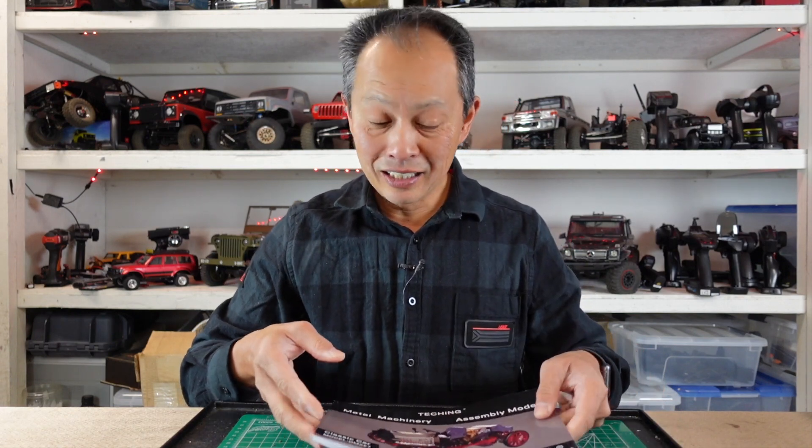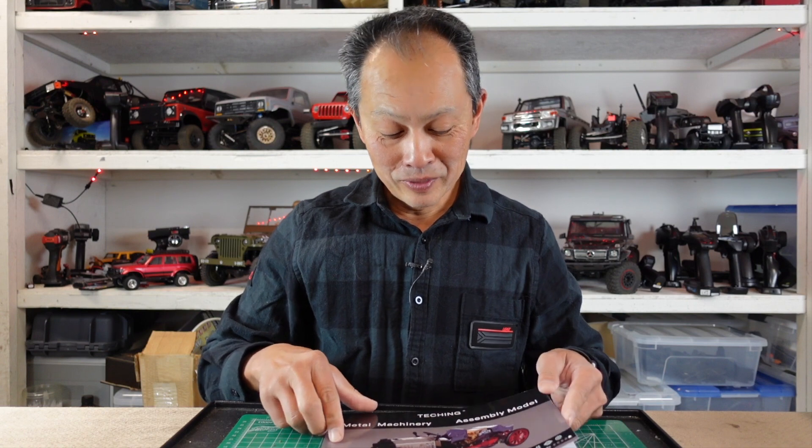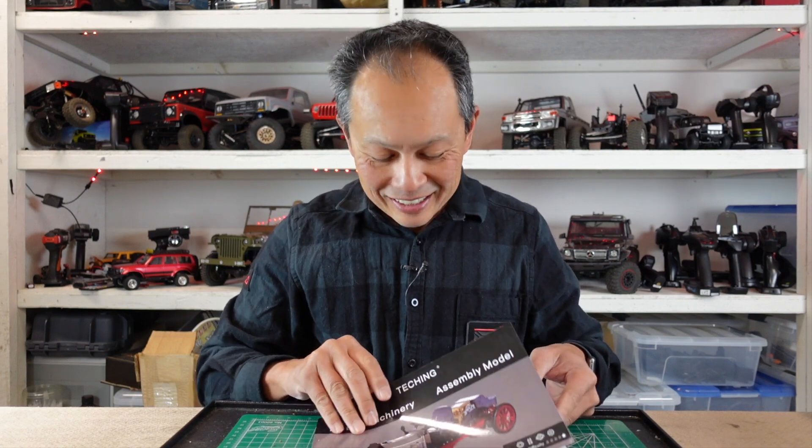If I had a kid I'd give it to them, under the condition that they assemble it themselves, because I think it's a great teaching tool.